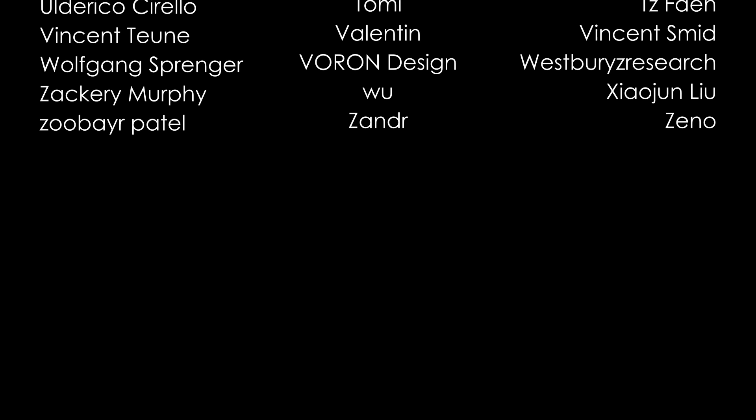Thanks for watching everyone! I hope you found this video interesting. If you want to support my work, head over to Patreon or become a YouTube member. Also check out the other videos in my library. I hope to see you in the next one — auf Wiedersehen and goodbye!